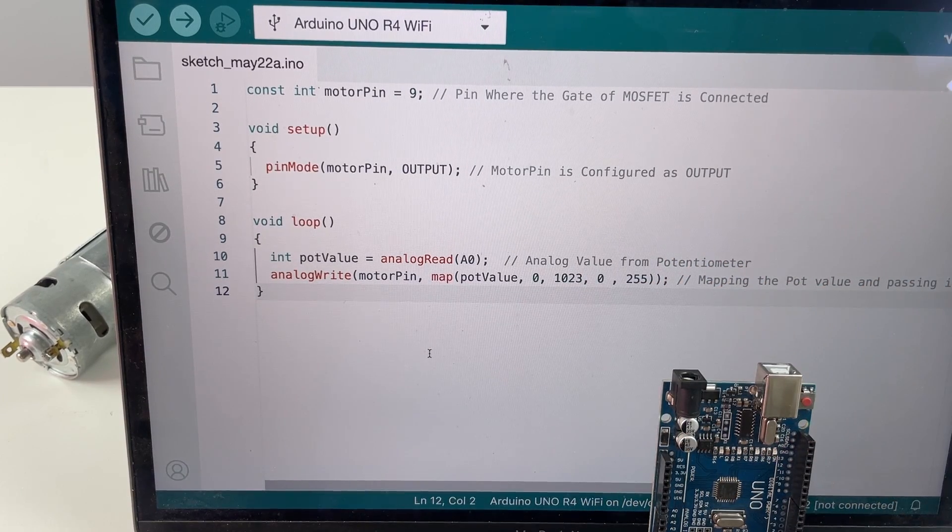With that, we've learned how to control the speed of a DC motor using an Arduino. This is Ashwinth signing off — subscribe to this channel and we'll meet in the next one.